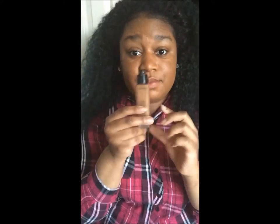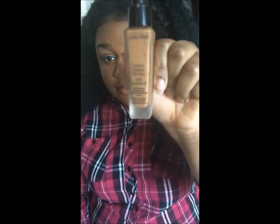Hello everyone. This is my highlight and contouring video. I already put my foundation on. The foundation I used was Lancome Teint Idole in the color 460W.